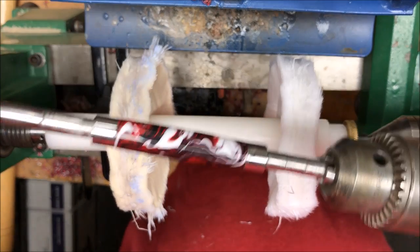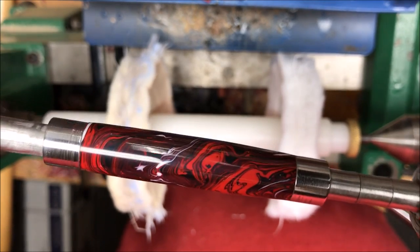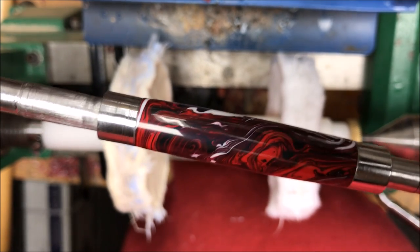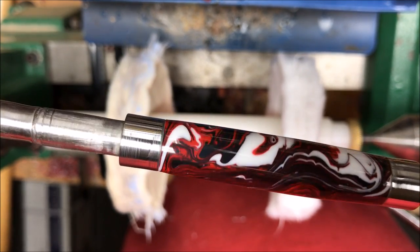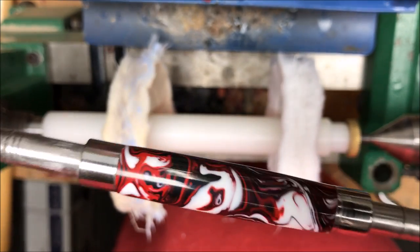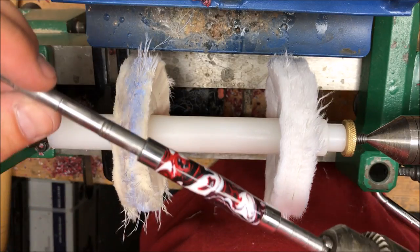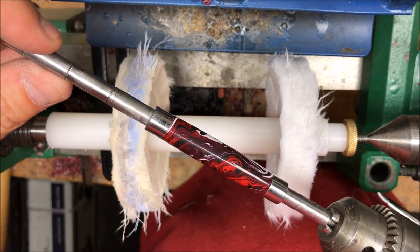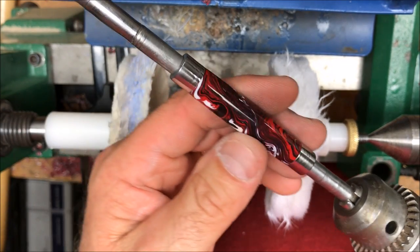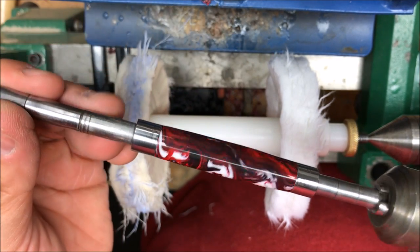Wow, those wheels really did shed! Take a look at the blank — I think it looks pretty good. It's shadowed a little by the camera but it really has a nice look to it. I think I'm going to repeat this process one additional time just to see what happens. The blank looks pretty amazing but I'll repeat it once more, then we're going to get this pressed into a pen kit.